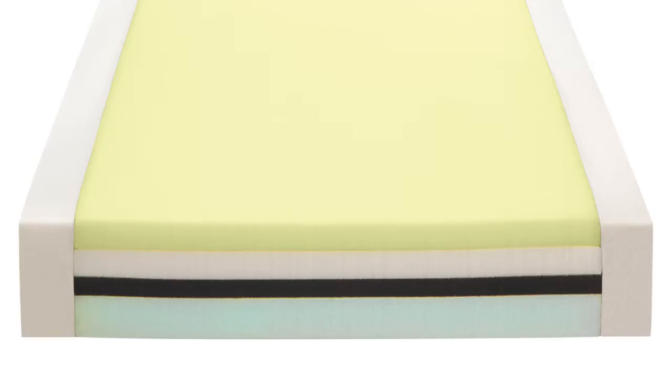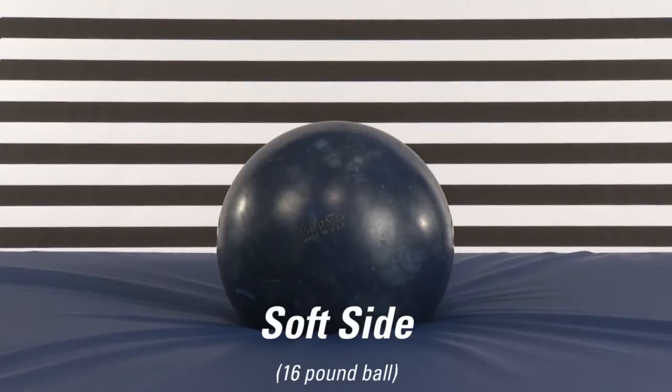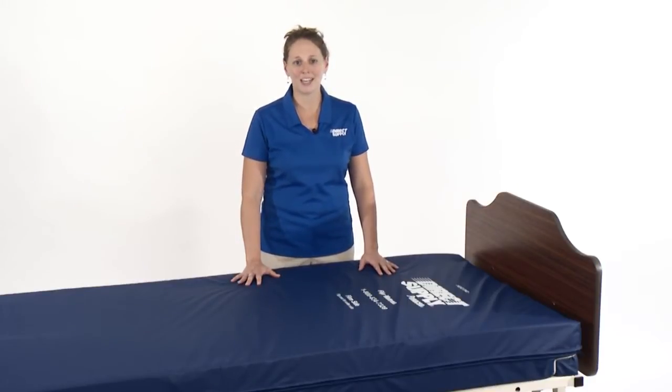Thanks to its two different foam sides, the Panacea Flip Mattress provides two distinct firmness levels. This means you can now use the same mattress for various comfort needs. As its name suggests, the Panacea Flip Mattress simply flips over to change its firmness, an easy task your caregivers will appreciate. It's never been more convenient to enhance a resident's sleep experience while providing an effective pressure redistribution mattress.